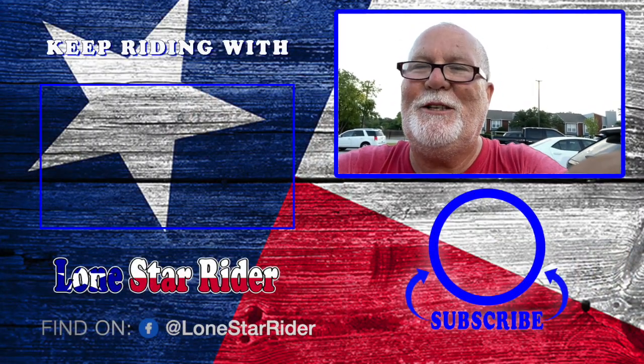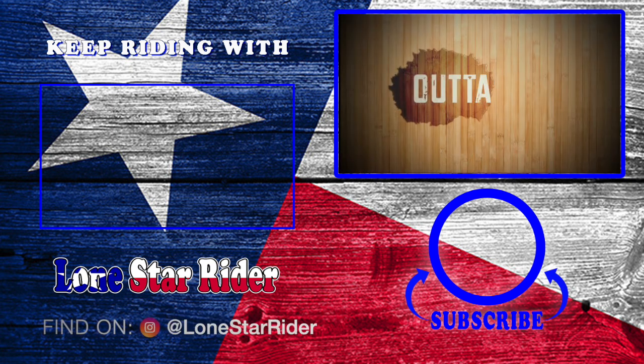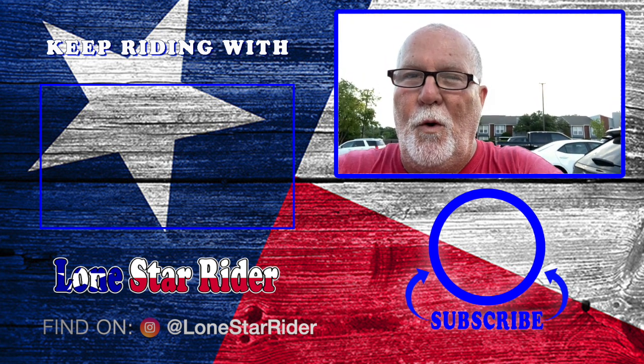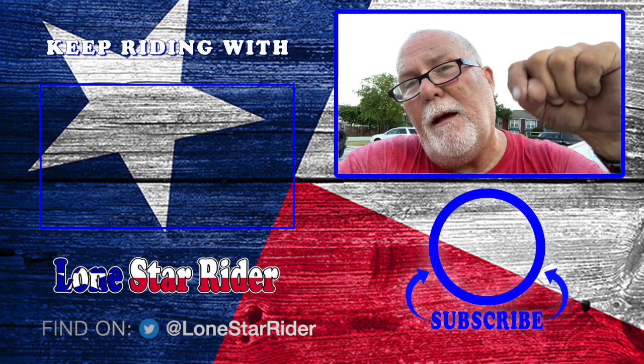Catch y'all on the road here in Euless, Texas. It's sweating out here, but there's a nice breeze.